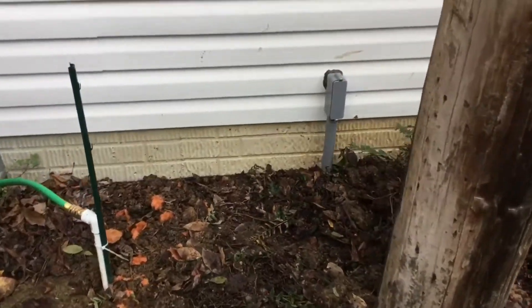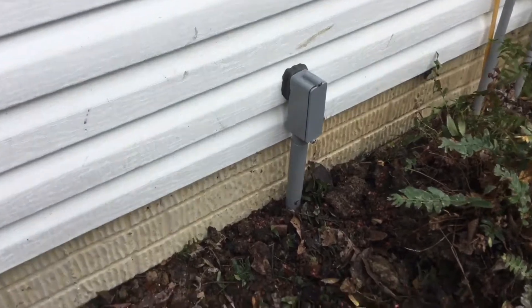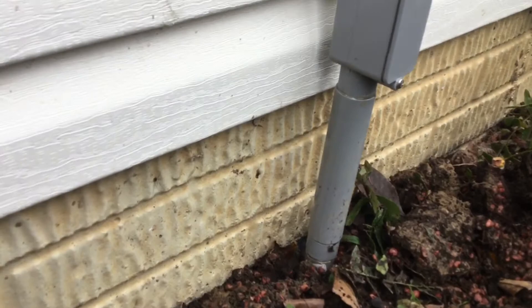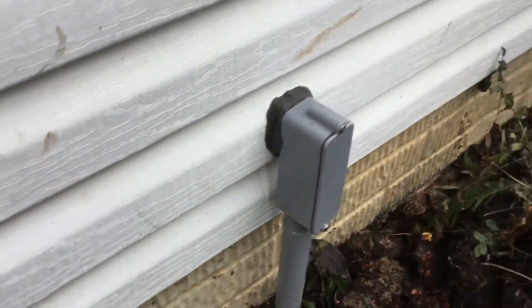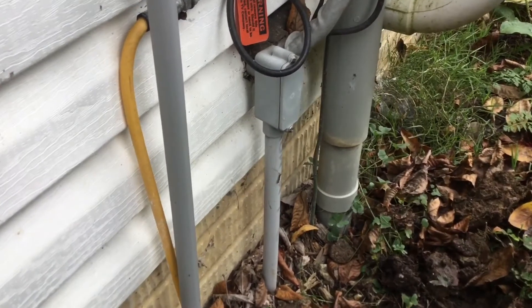It's pretty thick — I think it's about a one-inch diameter piping. Here's the old one that looks like maybe half an inch, and that is connected to a light pole which is right here.